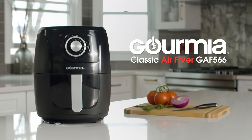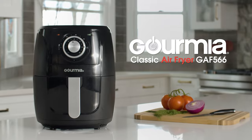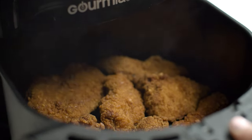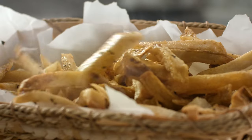Go fried without the guilt with the new Gourmia Classic Air Fryer GAF 566. At Gourmia, we believe meals should be easy, healthy, and delicious. And now you can enjoy all your favorite fried foods without the extra fat.